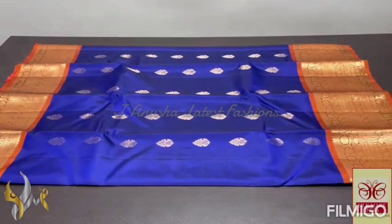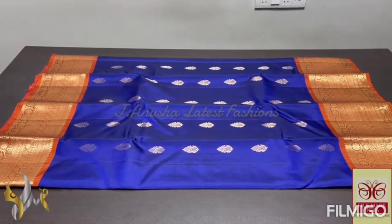Excellent combination — a very eye-catchy, attractive combination — completely hand woven with authentic silk.